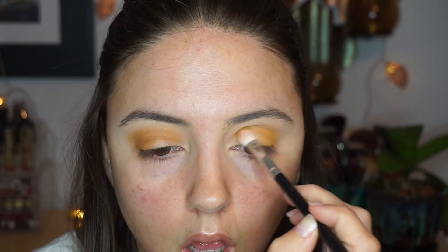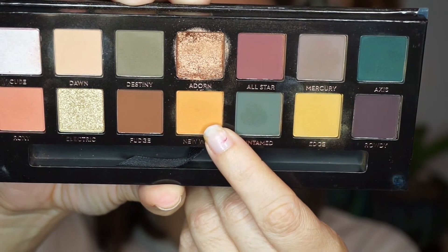Then I'm taking the shade 'Edge,' which is kind of like this light mustardy yellow. For some reason on camera it's showing as a really bright yellow, but in person it's definitely more mustardy — if that's a word. I'm just laying this right on top, really trying to concentrate it on the outer V of the eye and then working it into the crease.